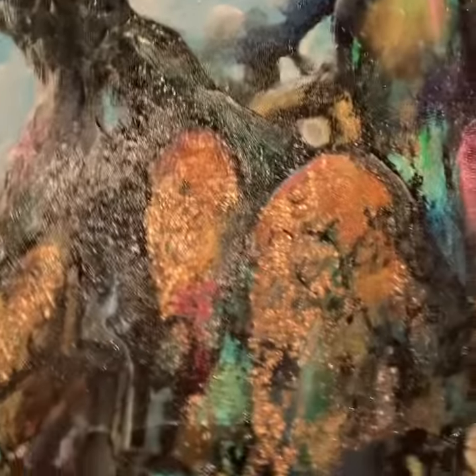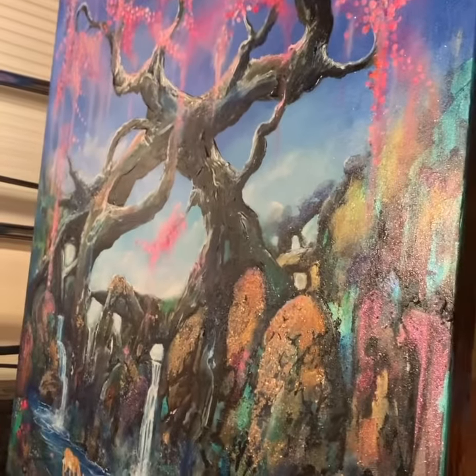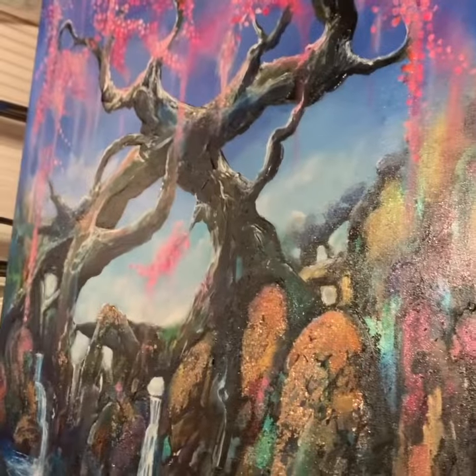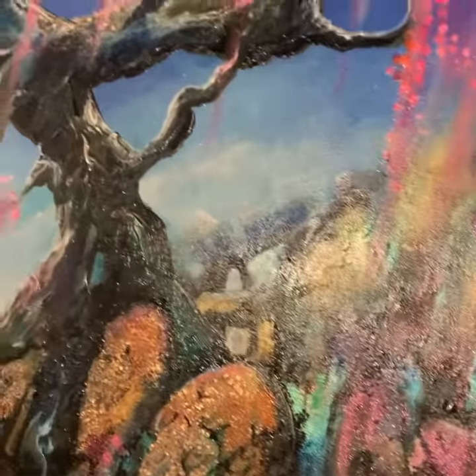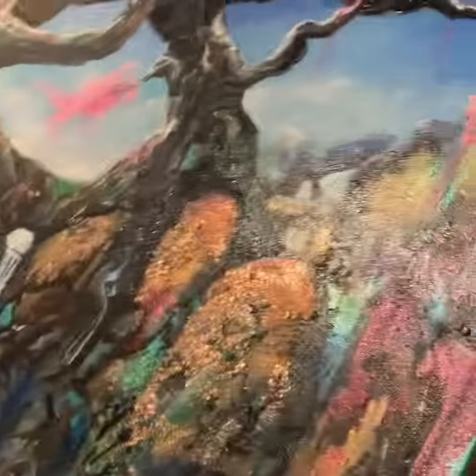Finished painting — very, very pleased with it, and the colors are wonderful. Just trying to come back a bit so you can get a side angle of it. I believe it's 48 inches by 40 — that's the canvas size anyway. There we go.